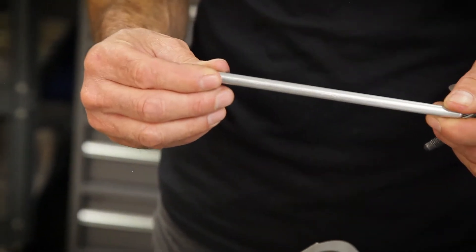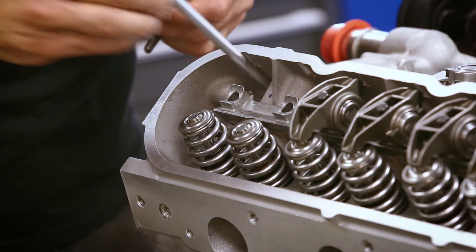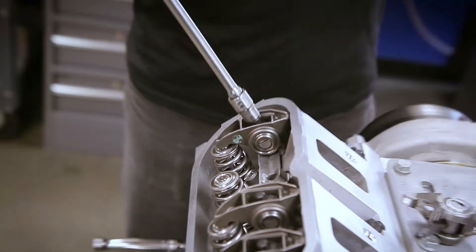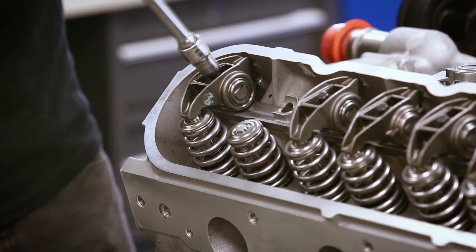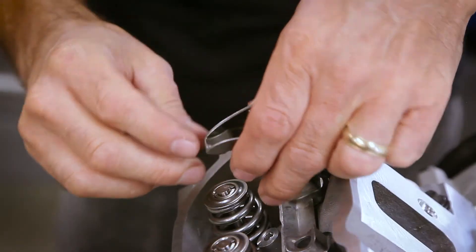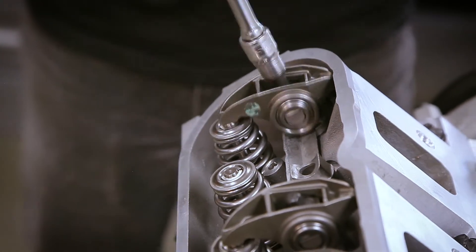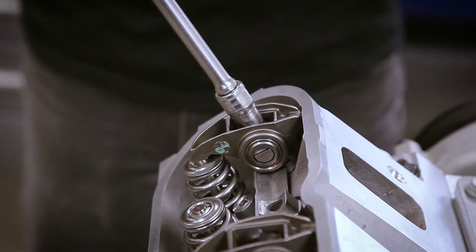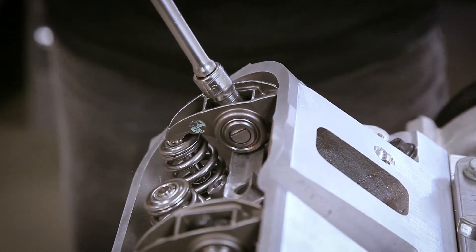Now what we want to do is put the adjustable pushrod in to set this at zero lash, basically no movement in the rocker arm. You want to start out a little bit loose, and then keep on moving it out until there's no movement. It's perfect right there.